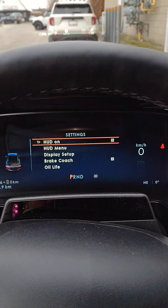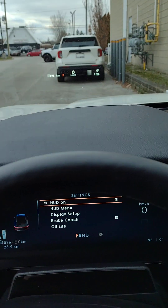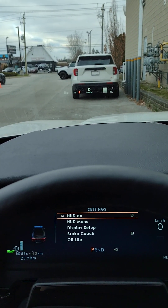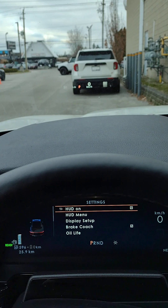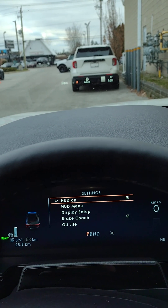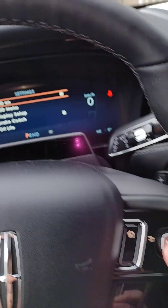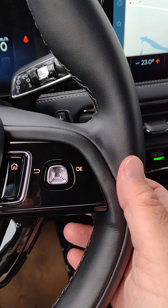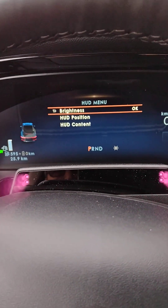Going down, HUD is on — that stands for heads-up display. You can partially see that in the video, and the numbers do seem to be flashing, but right now I can see it's 596 kilometers to empty, we're going zero kilometers an hour, the outside temperature is zero, and the time is 1:28. Go down again and you've got the heads-up display menu. OK is to the right — so you can change the brightness, the position, and the content.